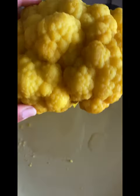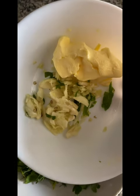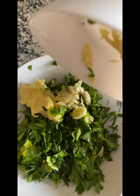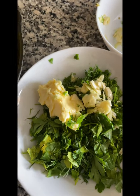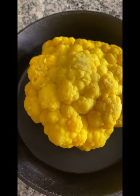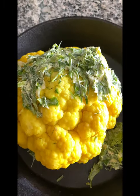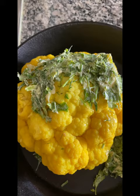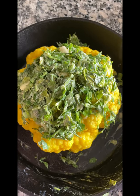You can also add butter. You can add parsley and dill leaves. You can add a little olive oil and add it.